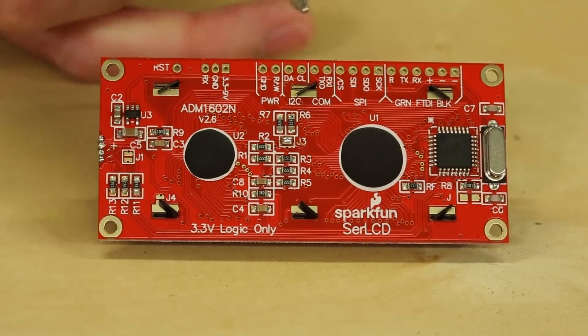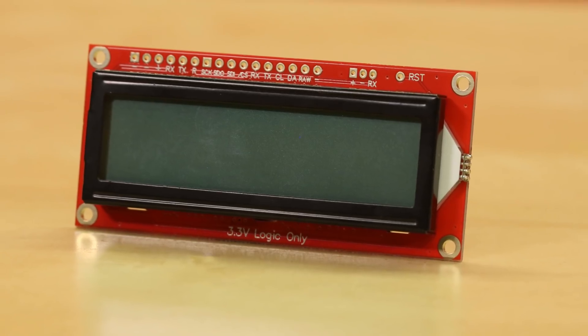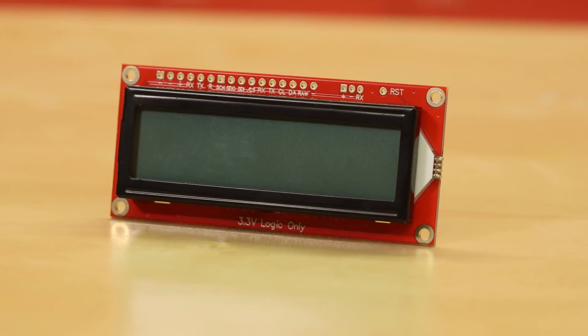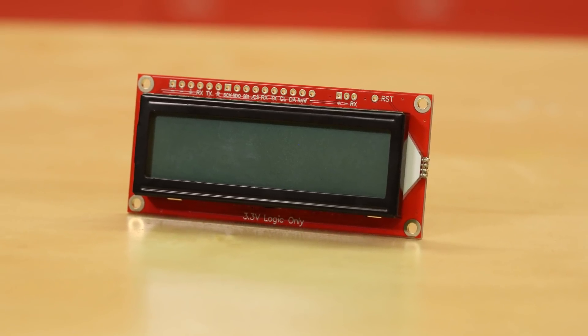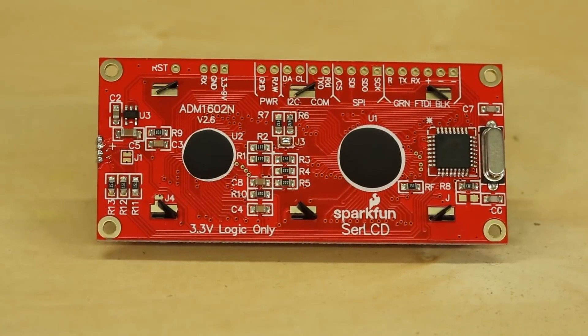Right here we have I2C — the beloved I2C. We can put this on a bus. It has an address that you can change with a command, so we can put a bunch of these on a bus. You can have sensors cruising off of that line too, and then use this as your controller board for your project.